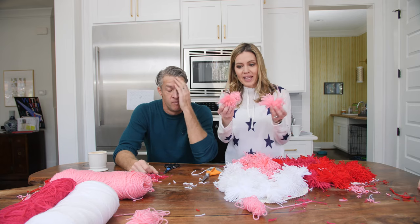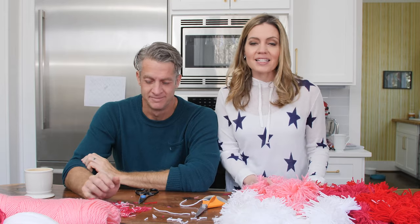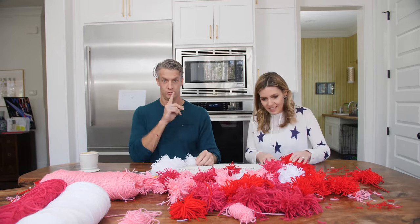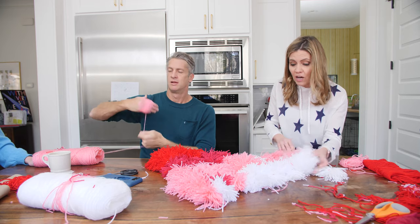So now we've made all of our pompoms. We've discovered that you don't actually need a toilet paper roll if you are very careful with your hand. Now begins the fun part of tying them all to the mat. Are you kidding me?